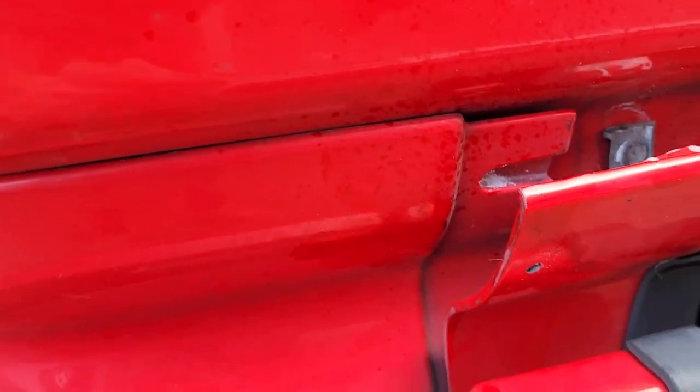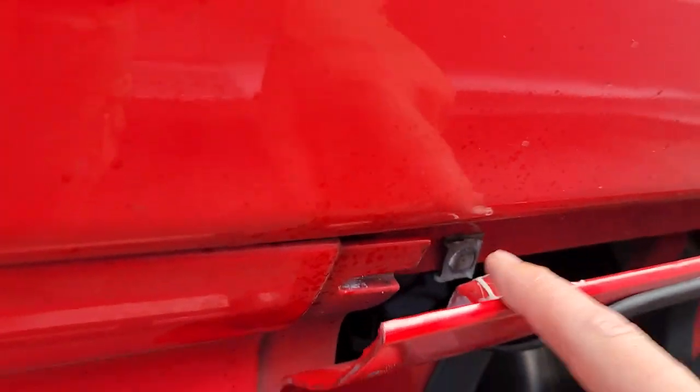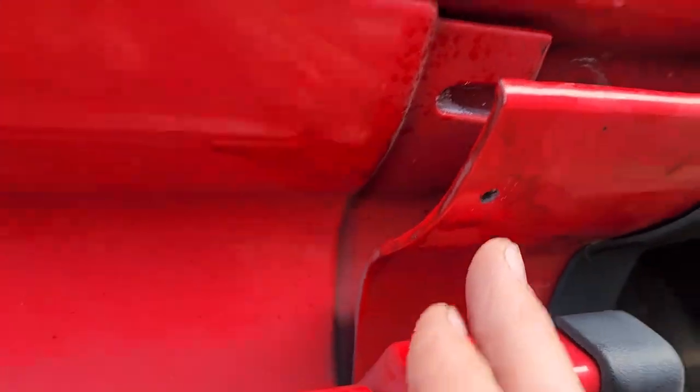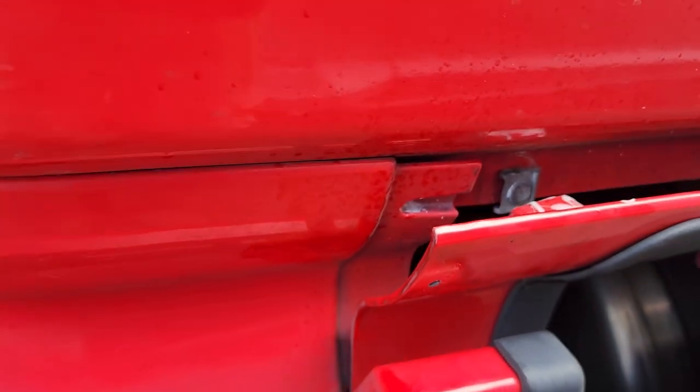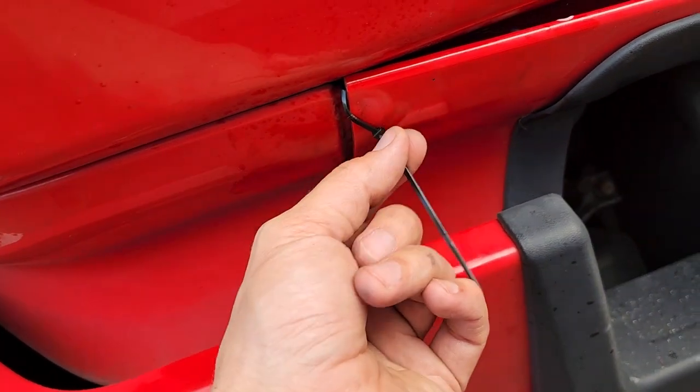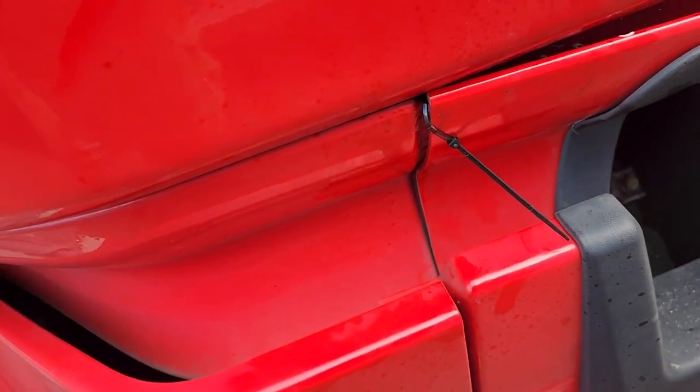I started the truck up so it would keep the air charged. Since all those brackets were broken I had to make a new place to mount it, and so that's what I did. I just drilled a hole through here and here and I'm gonna put a zip tie in — that'll at least keep it from flopping around when I'm going down the road. I'll trim this off here.